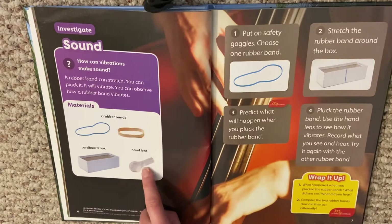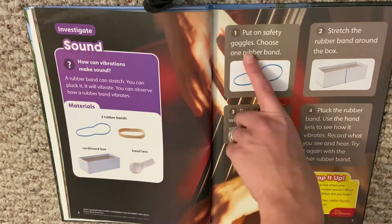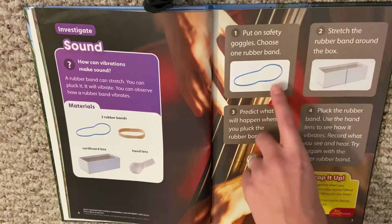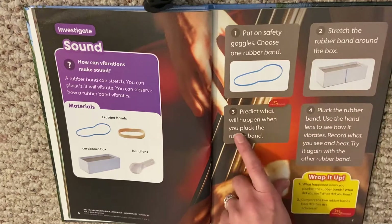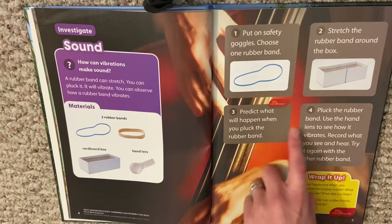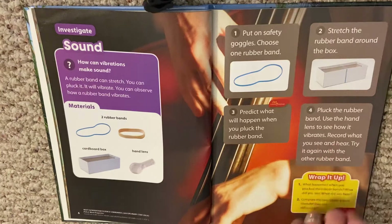You might not have a hand lens at home, and I don't think you really need it. I don't have one here either. Put on safety goggles — you might not have them at home either. Choose one rubber band and stretch it around the box. Predict what will happen when you pluck it. Pluck the rubber band and use the hand lens to see how it vibrates. Record what you see and hear, then try it again with the other rubber band.